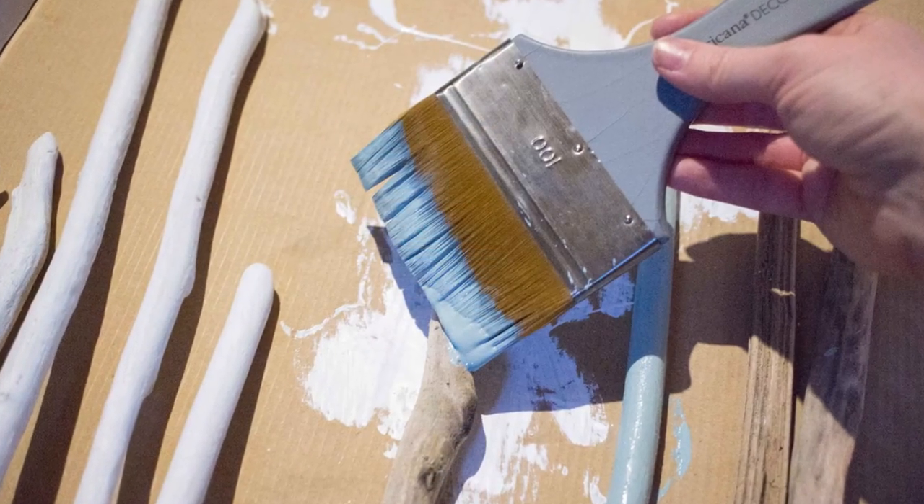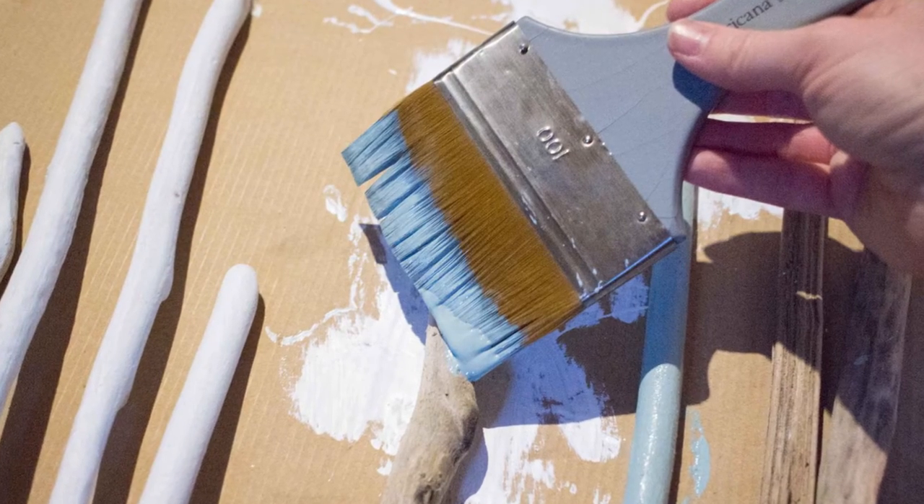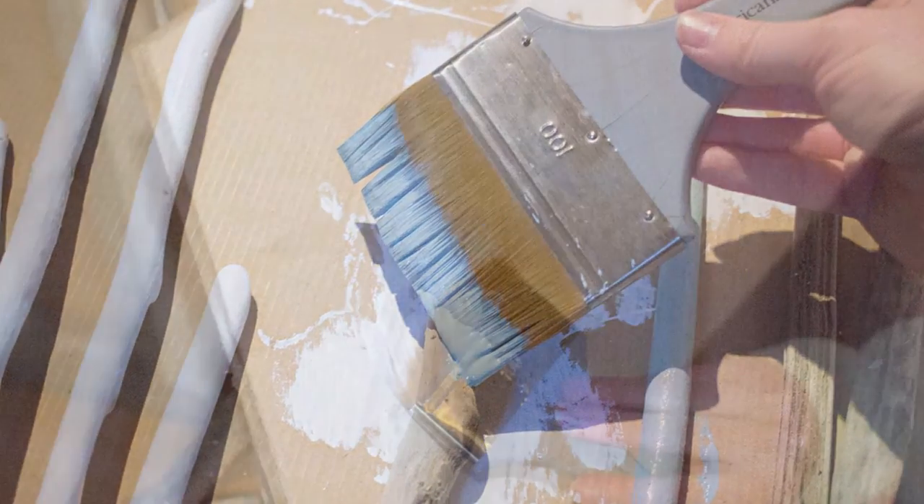Paint a collection of the driftwood pieces in colors of your choice. We'll link in the description below the colors and paints that we used for this project.